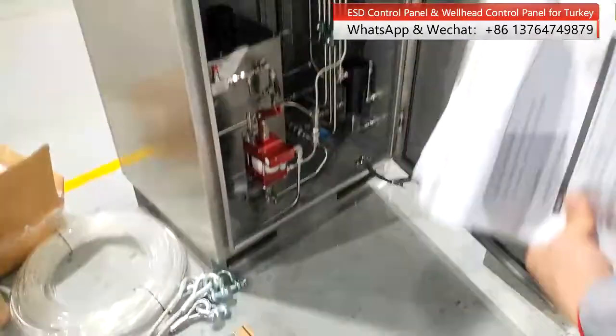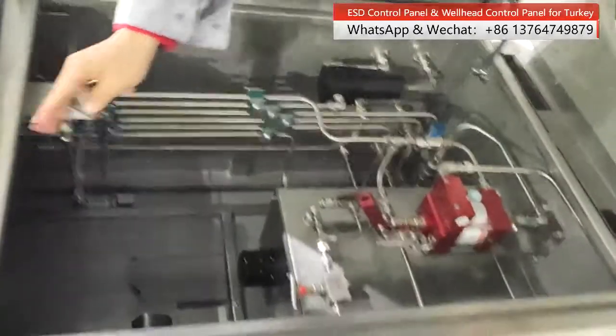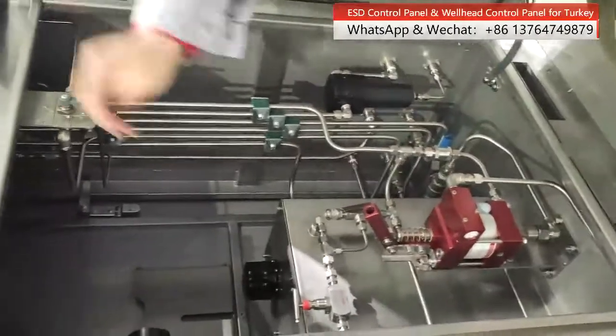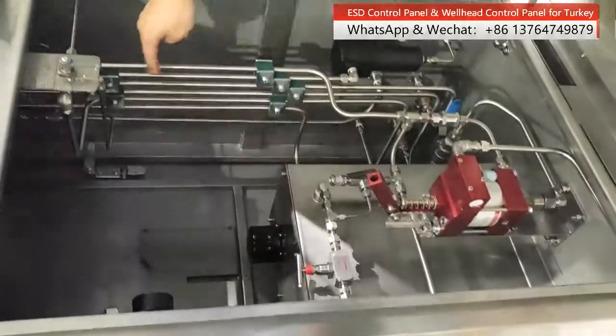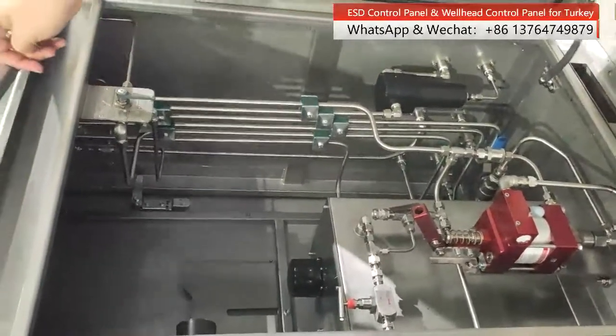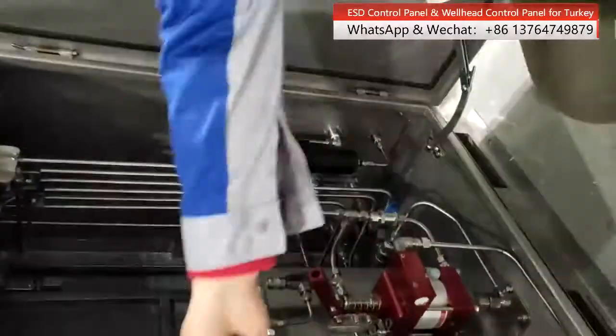Now this is the inside of the panel. We have the hand pump, air filter, and air tank for the pipeline. Air supply is big. Total stainless steel.